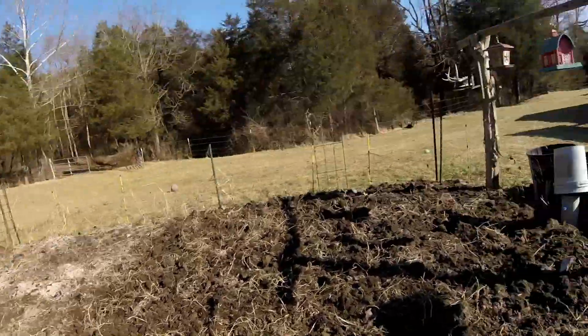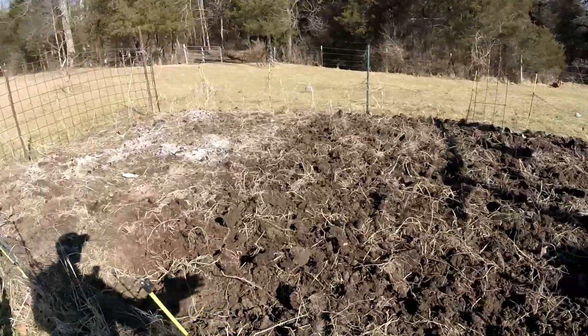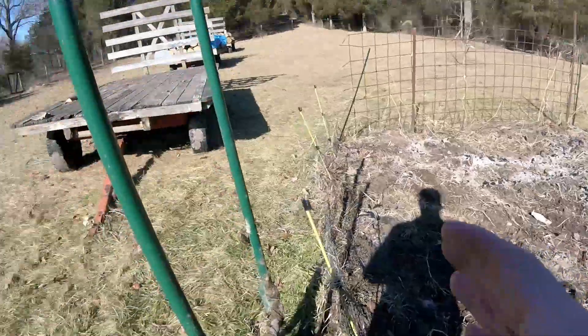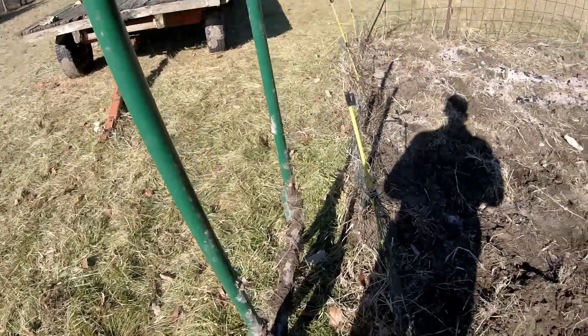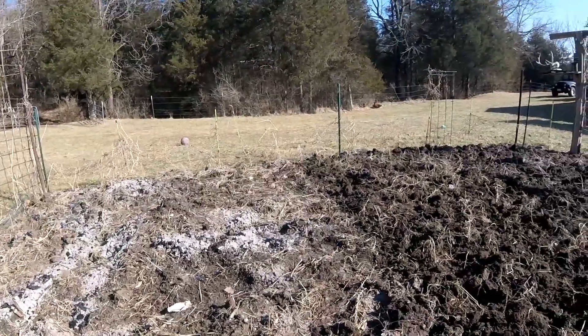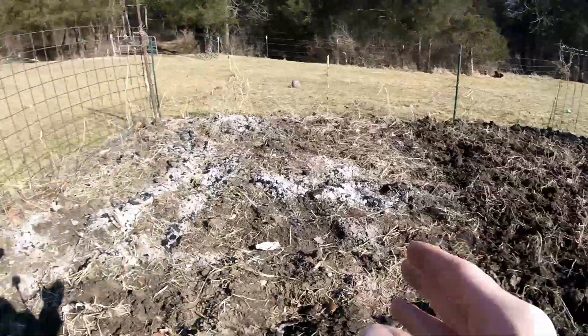Hi YouTube. As you can see, I'm in the process of turning over this back garden again. This is our kitchen garden, but I want to show you how I use that broad fork and why I think it's indispensable for a garden like this. One thing you can see is that going through this with the broad fork has clearly fluffed it up.